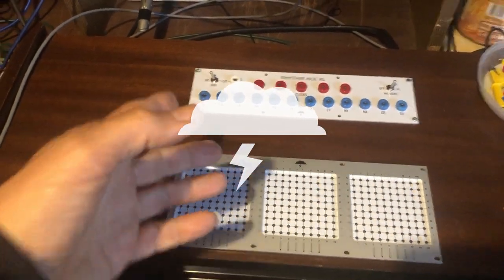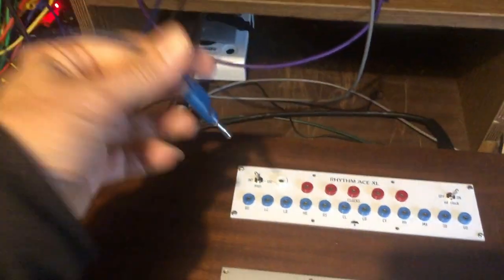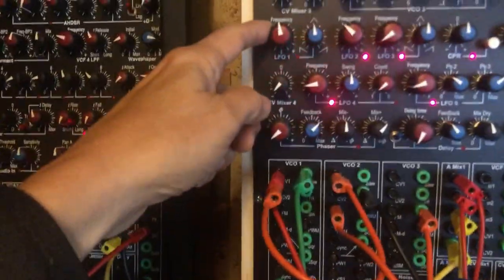I can also trick any instrument from an external source, like a square wave, a pulse, anything coming from a modular. Here I'll take this one, for instance.